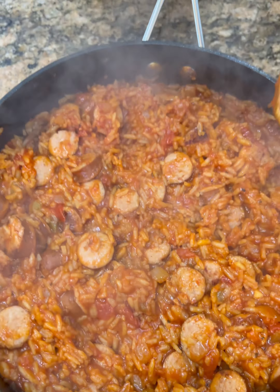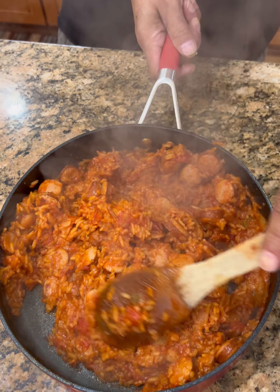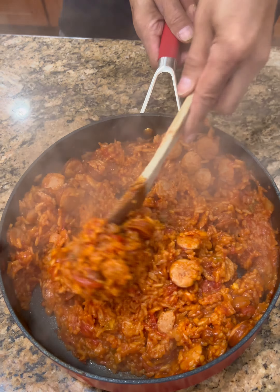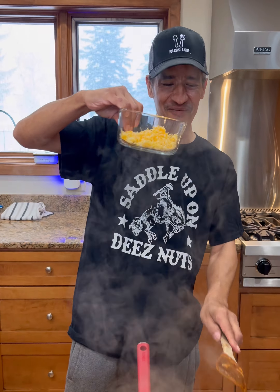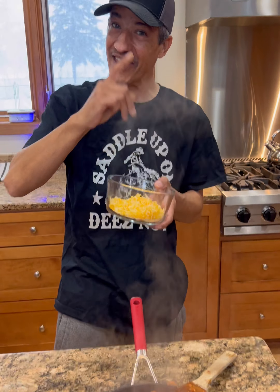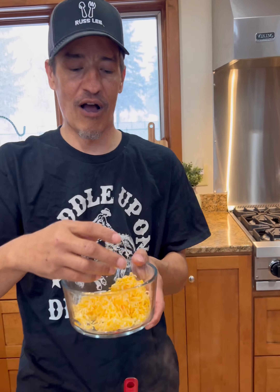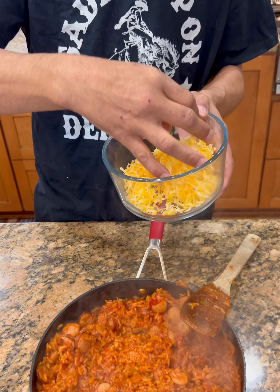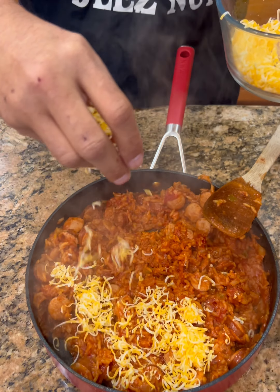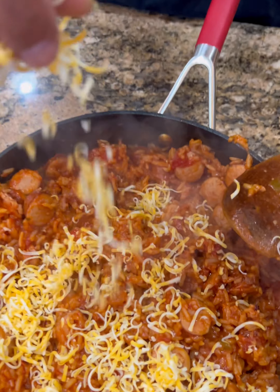Once you bring this to a boil, stir it around a little bit, then cover it for about 15 to 20 minutes. Bring the heat down to medium-low so we can get it to a simmer, and let it simmer for 15 to 20 minutes. About 15 to 20 minutes later — you do have to stir it during that time, but don't over-stir it. Now mostly all of that broth and everything is absorbed.